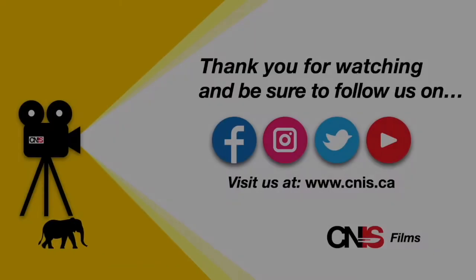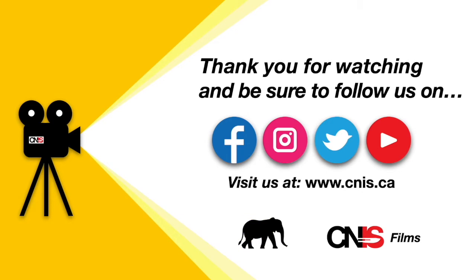Thank you for watching, and please follow us on Facebook, Twitter, Instagram, and be sure to subscribe and like us on YouTube. If you would like more information about CNIS, or on how to become a member, please go to www.cnis.ca.